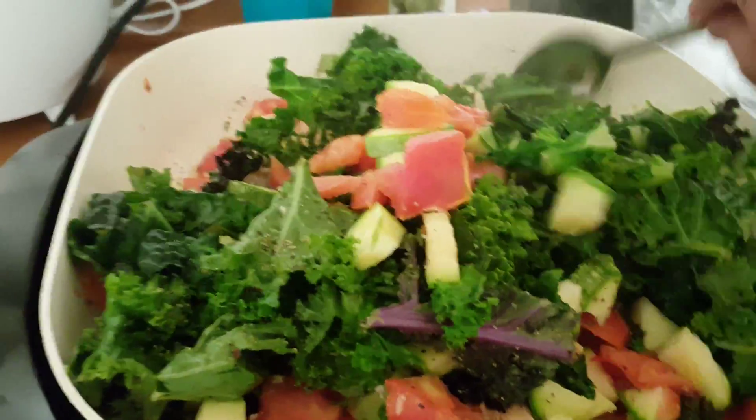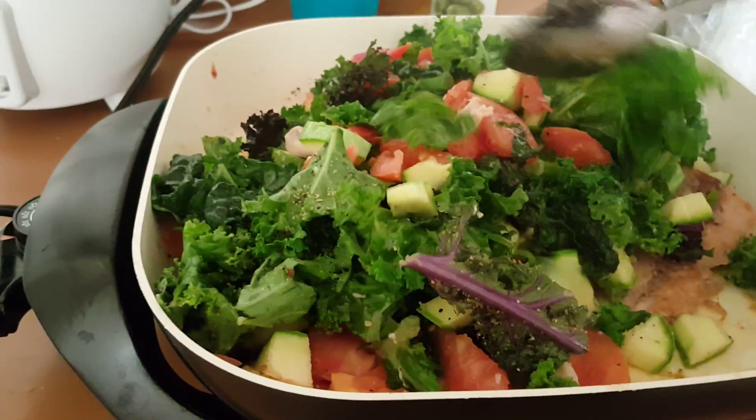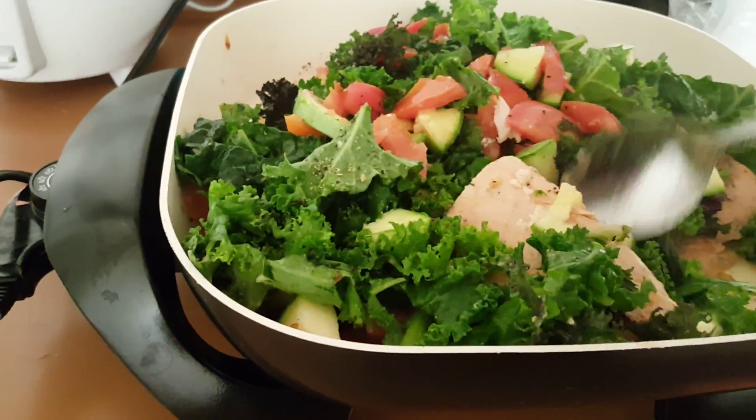I try to eat more vegetables, you guys. Trying to eat more, because if you're trying to lose weight, or even if you're not trying to lose weight, you're trying to be healthy.